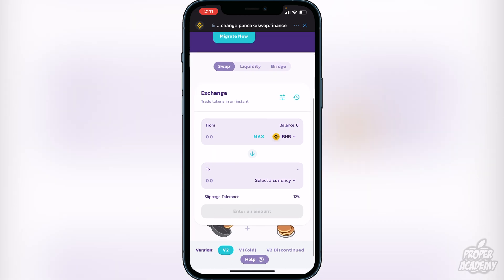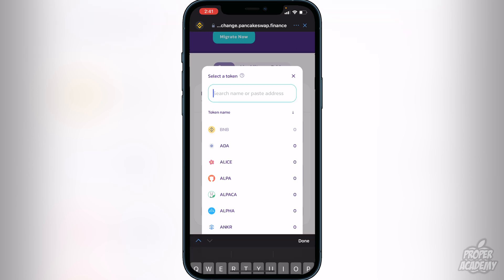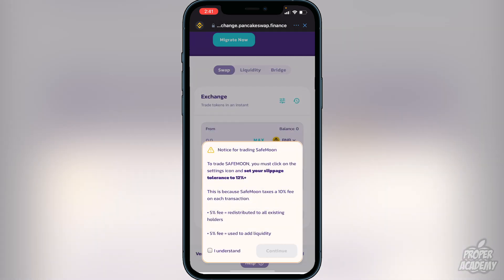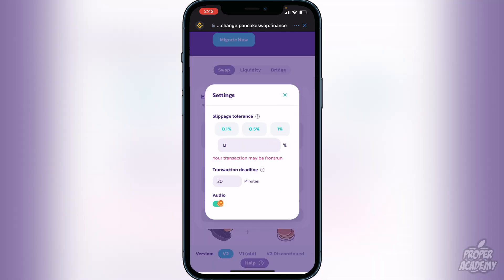On the Exchange screen, click Select Currency and paste the SafeMoon contract ID. SafeMoon will appear — click on it. A notice will appear recommending you set your slippage tolerance to 12% and informing you that SafeMoon charges a 10% fee per transaction: 5% redistributed to existing holders and 5% for liquidity. Confirm you understand, then click Continue. To set slippage, click the clock icon and set it to 12%.